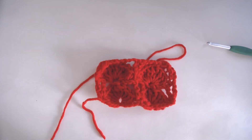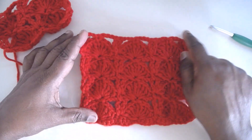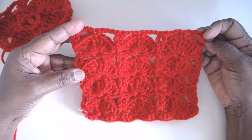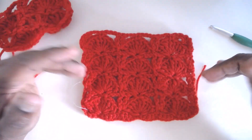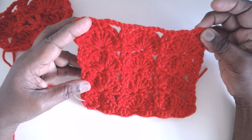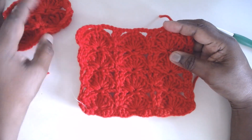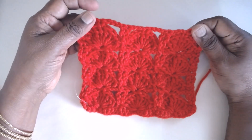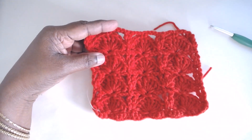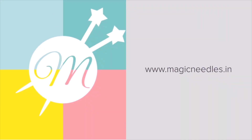The completed swatch is here — this is the right side. You can end the pattern with Row 2 and it will look beautiful. You can make small squares and join them as you like, or join as you go — that also creates a very beautiful pattern. I think you would have enjoyed this video. Do subscribe to the Magic Needles channel, hit the bell icon so you are notified of new videos, and I shall be back with another pattern in the next video. Bye for now.